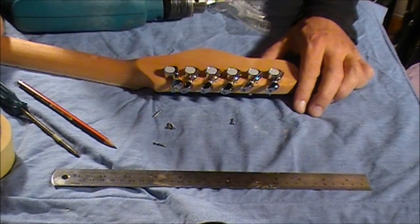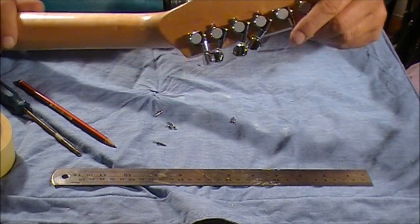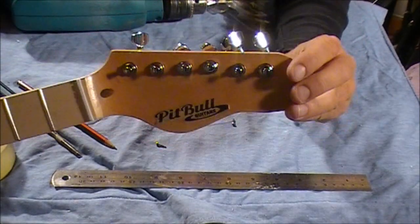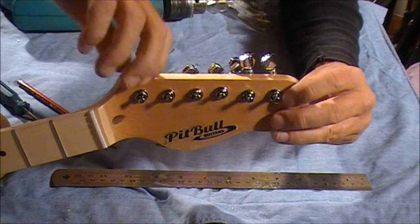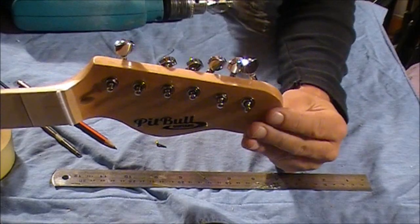And there you go — that's all screwed in nice and tight. So that's our heaviest string, our bottom E string. And if you can see that, it looks pretty vertical and it's moving nice and loosely. Feels good. We just need to repeat that with the other five.